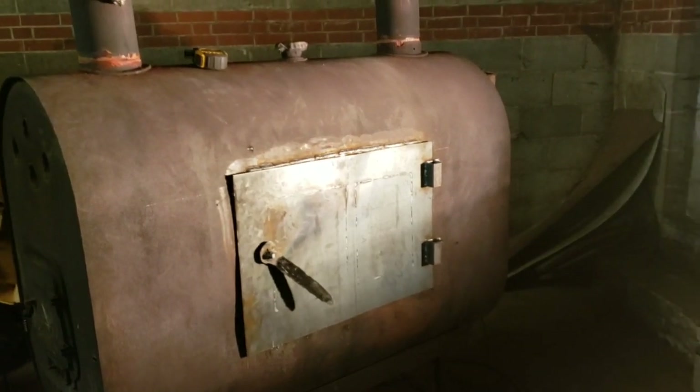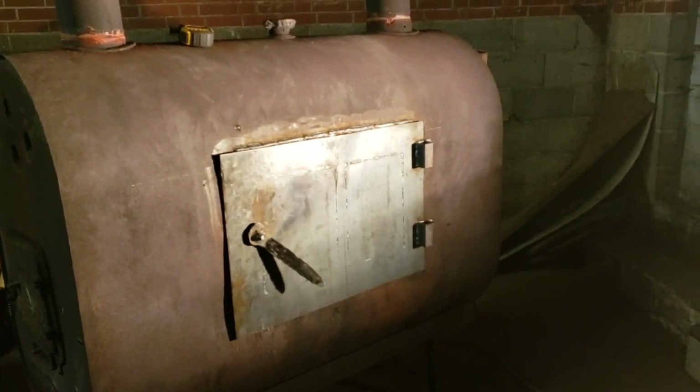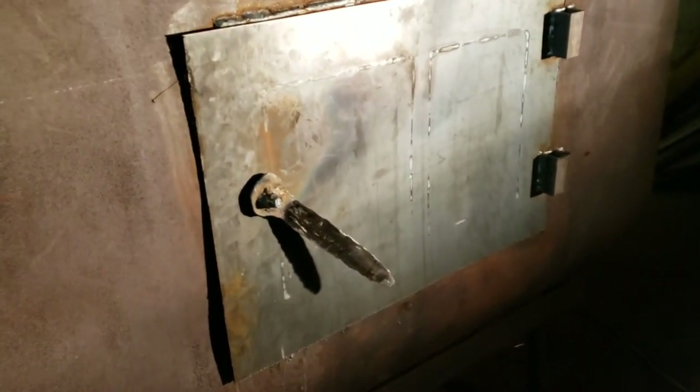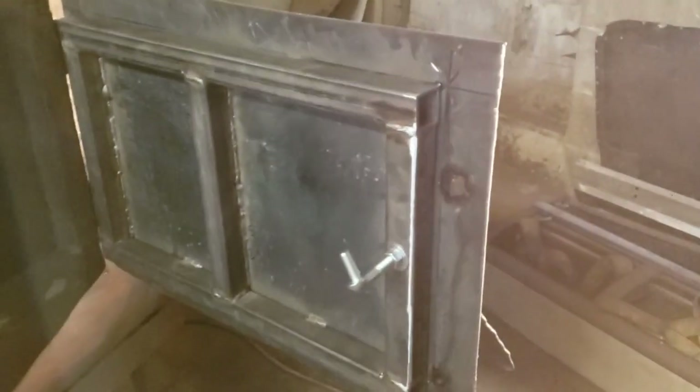We got our hole cut and put our door on. We got some little hinges from Tractor Supply, welded on there with spacers to help with fitment. We cut a little piece of sheet metal and got a handle on there — we should put some wood on the handle so we don't burn ourselves opening it. We used square tubing for the door frame and angle iron to get a nice sealed fit.